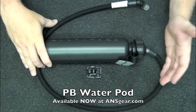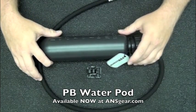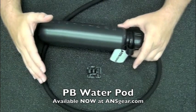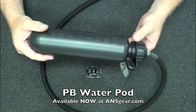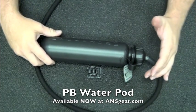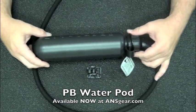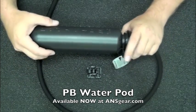So while you're out there playing, you're going to be able to stay hydrated, stay fresh, do all the things you need to do. Now, any of you guys familiar with the Camelback or anything like that, you know that this is exactly the same kind of deal. You've got your standard pod size and it's going to fit right into your pack.